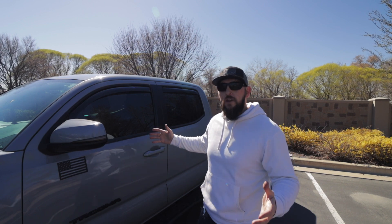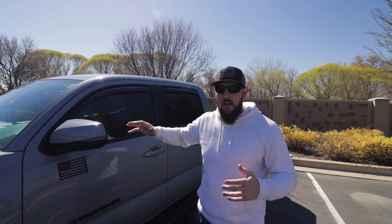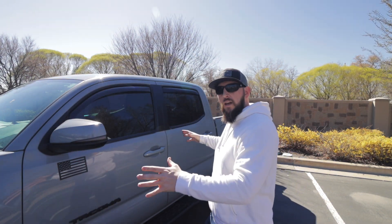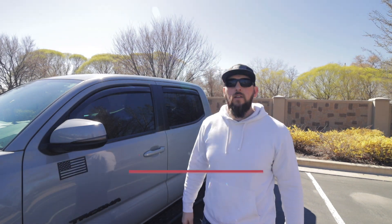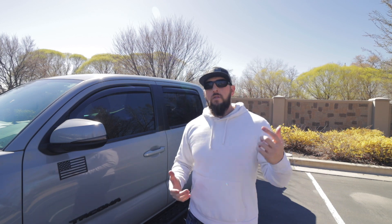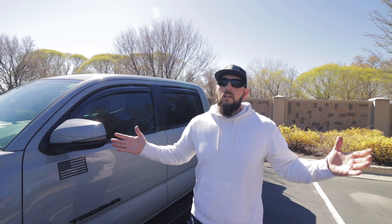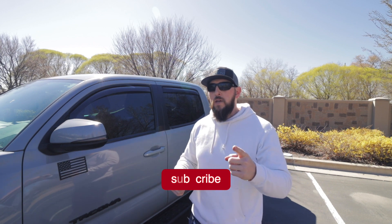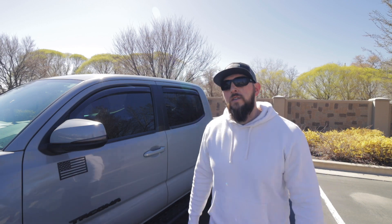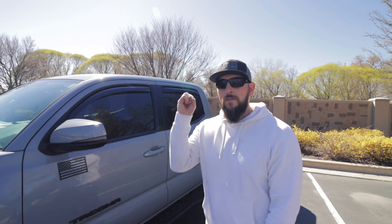That's going to wrap it up for this video. The WeatherTech wind deflectors look really good on the truck — I got the dark smoke. I'll have a link in the description box below. If you're interested in mods for your Tacoma, I've got a link that'll take you to a site with basically everything. If you guys enjoyed it, please hit that like button and share it out. Consider subscribing — we're trying to hit that thousand subscriber mark and we're going to do a big giveaway. Leave a comment if you have any questions and we'll catch you in the next video, peace.